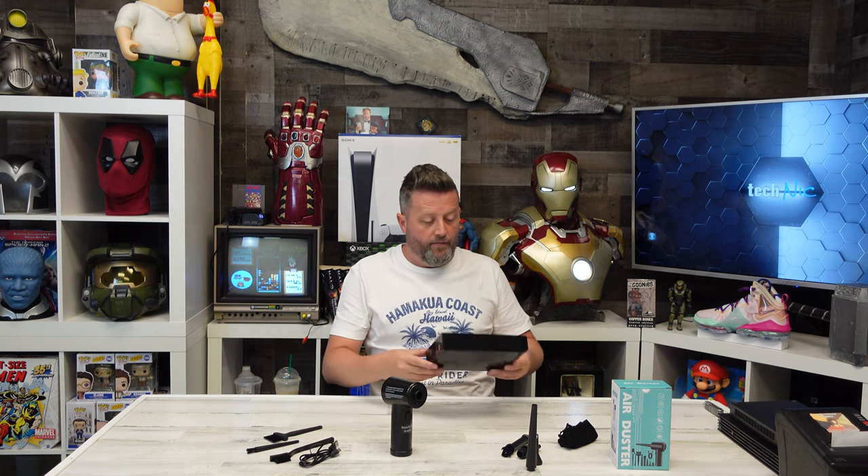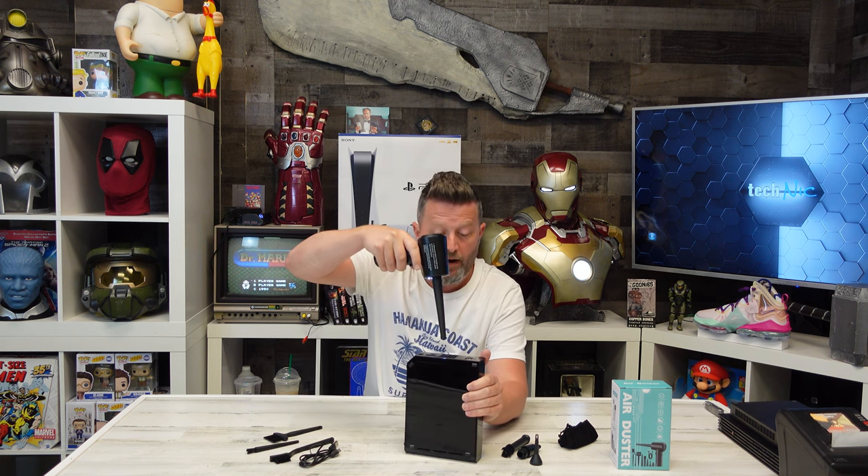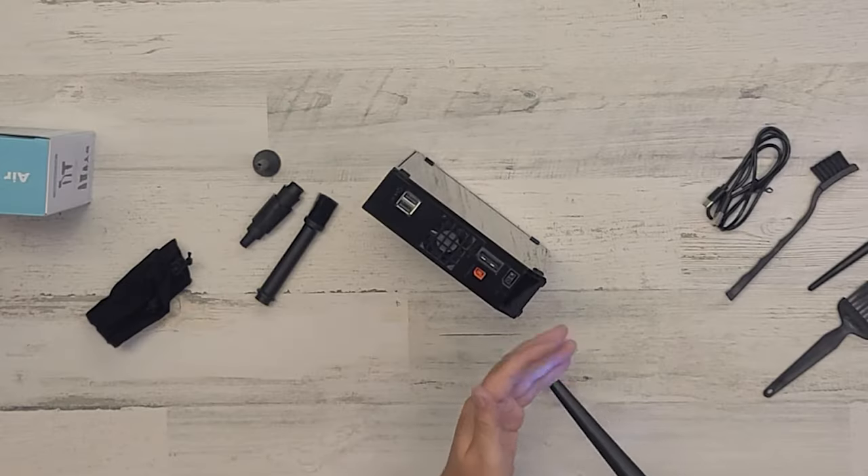So let's pull out a couple of devices that have got a little bit of funk in them. This is going to get loud — buckle up. Okay, so that's the lowest setting.